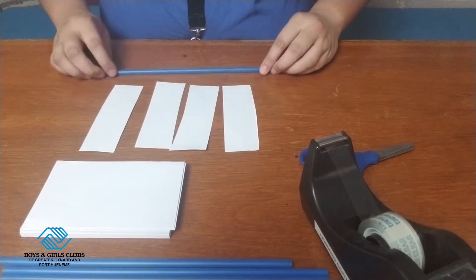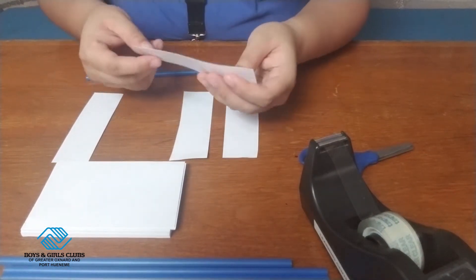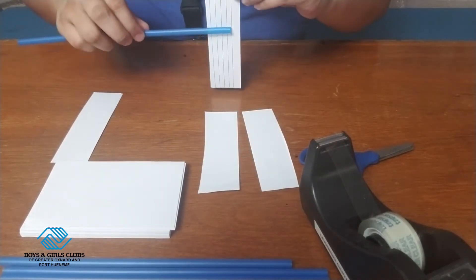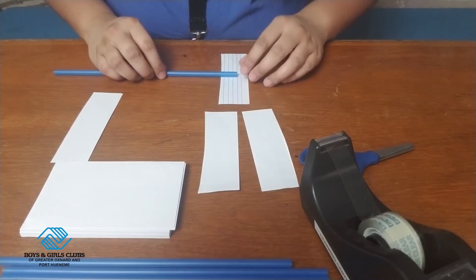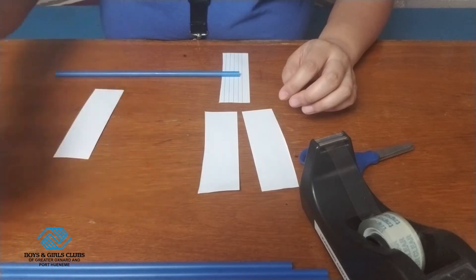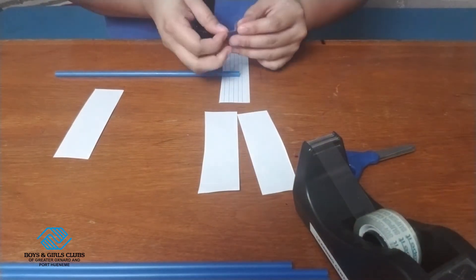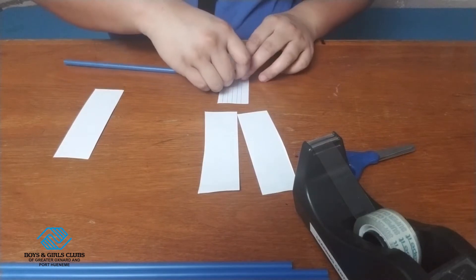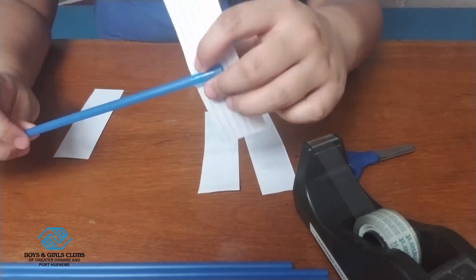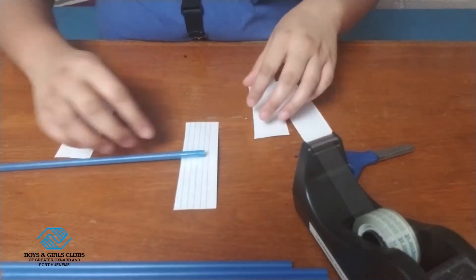I'm going to grab my straw and place it right here. I'm going to grab one end and tape the line part — the line part is going to be taped right here. I'm going to place my straw in the middle as much as possible, then grab some tape and tape the straw to the index card. You want to make sure it is fastened tight, taped down pretty tight so that it doesn't come loose.